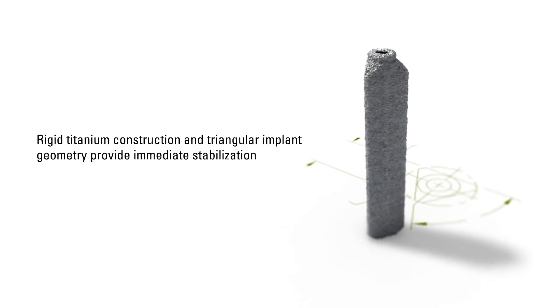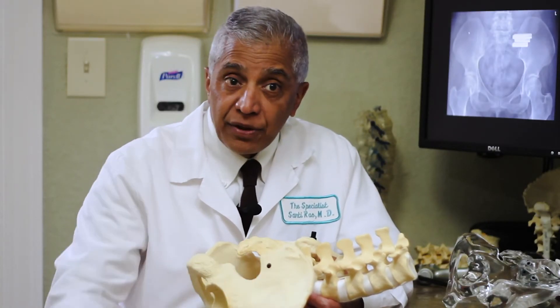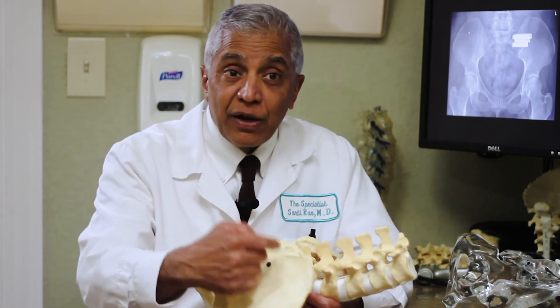These implants are triangular in shape, and that's because it provides more rotational stability so it doesn't turn, as many other implants might if they're round.